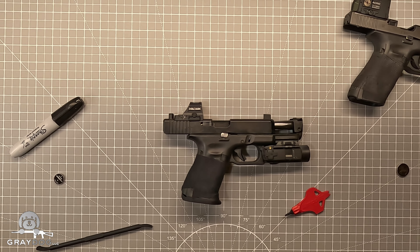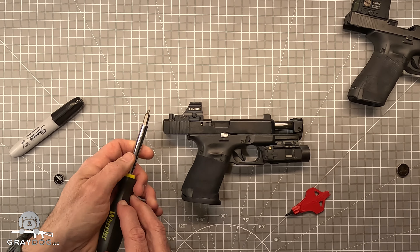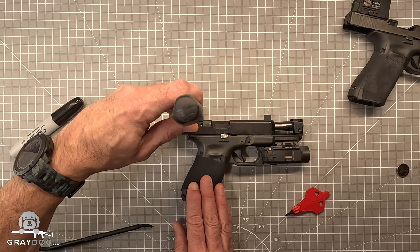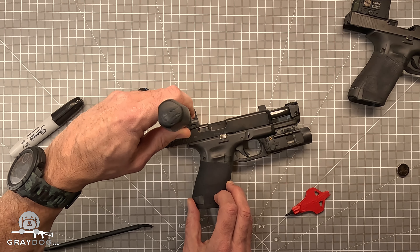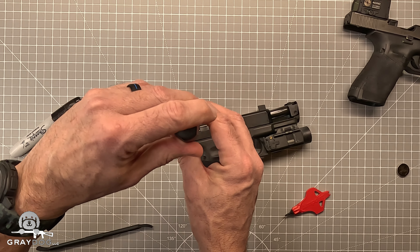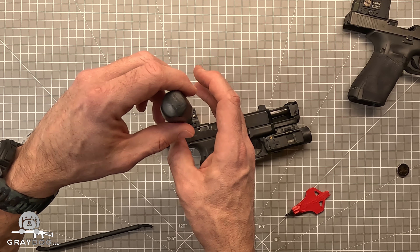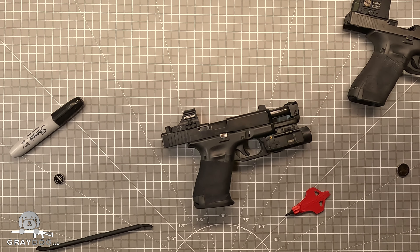It is pretty easy — it's just a very small screw. You can of course use their screwdriver, which I've done many times, but you can also just use a little gunsmithing screwdriver, like a small flathead. If I can get it to sit in there.